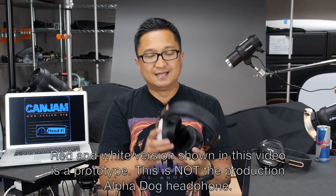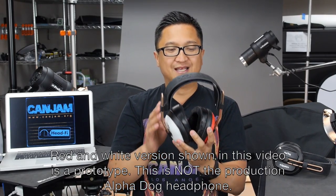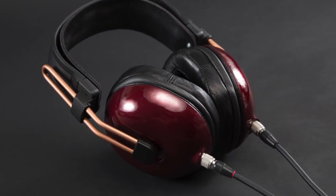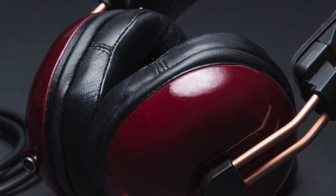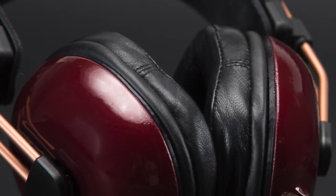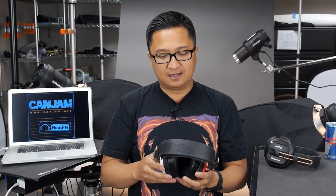I want to be clear: this isn't what the final version of the Alpha Dog will look like. In terms of size and shape, yes, but in terms of finish, no. If you buy a production version, you'll have matching ear cups — Dan was just being funny sending this one with red and white ear cups. The matte finish will be glossy, using an automotive-grade paint with a clear coat finish on production versions. There will also be a quite different pad mounting mechanism using the same Alpha pads as the Mad Dogs, but with a much cleaner look and tool-free installation — they're calling it twist-to-mount pad mounting.